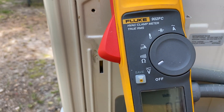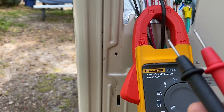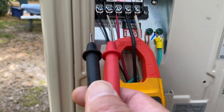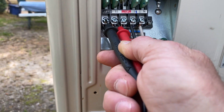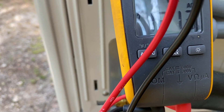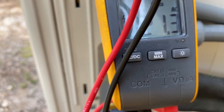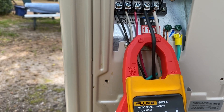Now I'm going to check my S1 and S2, because on a normal unit we would have 240 volts going to the inside. So let's check S1 and S2. There's S1 and S2 and we are at 121.3 volts. So we have the same voltage incoming as we do going to the inside unit.